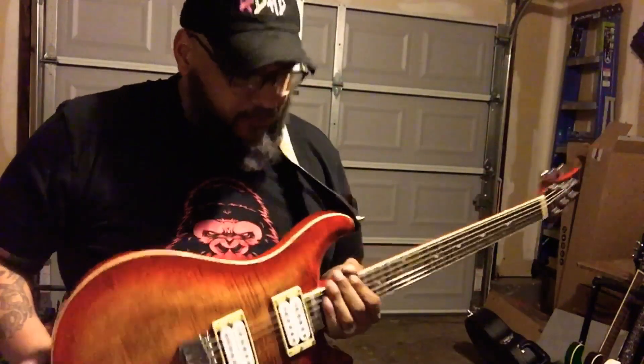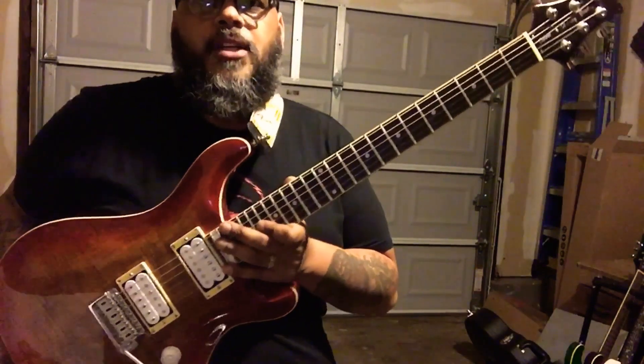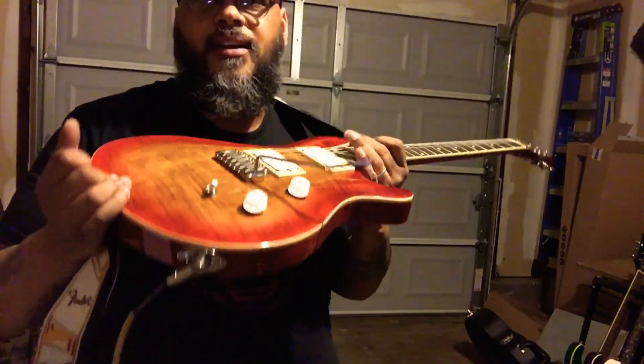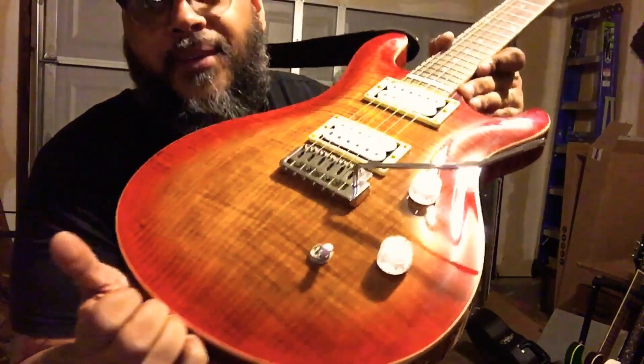I wanted to get this bad girl back to life since I'm going to be doing some gigging. I want to make sure that I have competent instruments all around, because I've had a lot of pieces. Oh man, look at that top. But yeah, I'm going straight through my Bugera V55. I haven't even changed the tubes out yet, so it's not even all awesome like that.